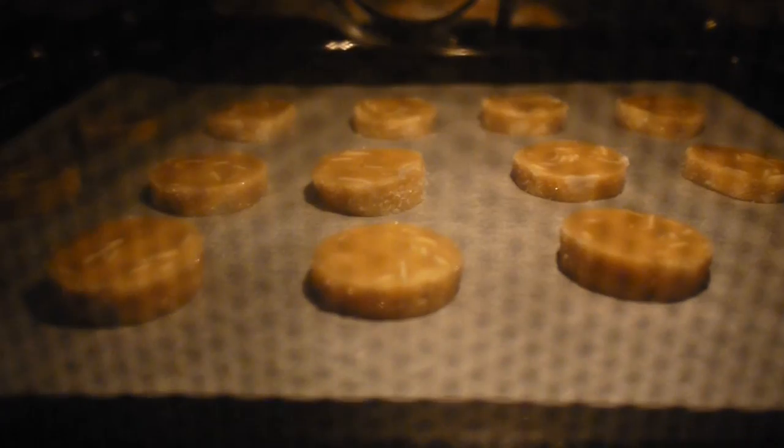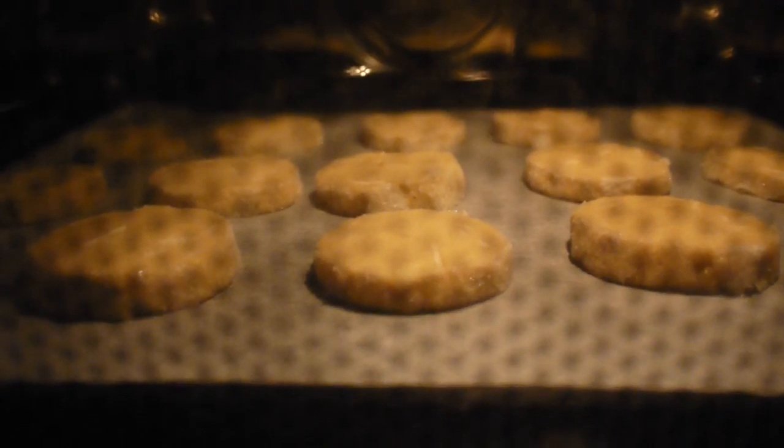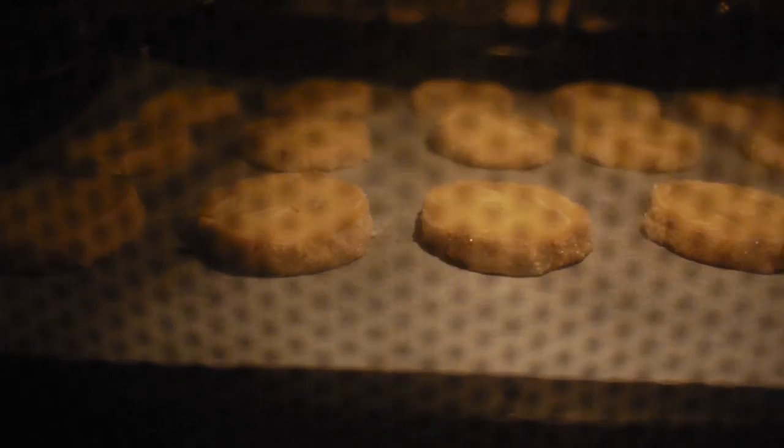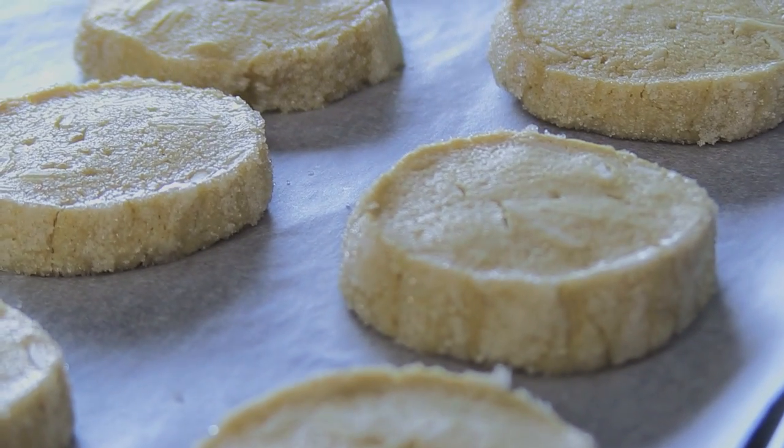Bake at 350 degrees until cookies set on the outside. It takes 12 to 15 minutes. Out of oven, let cool cookies on the pan.